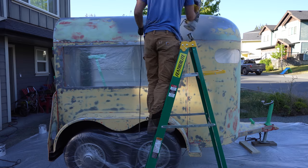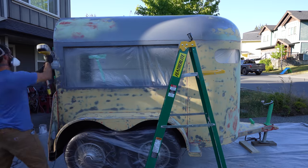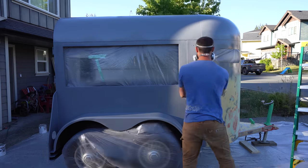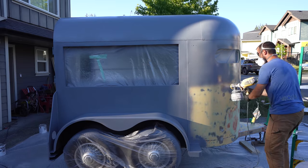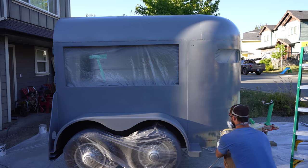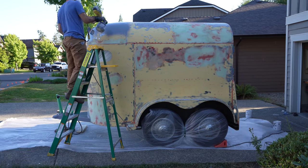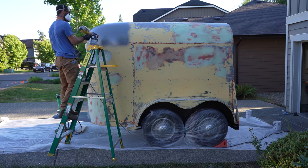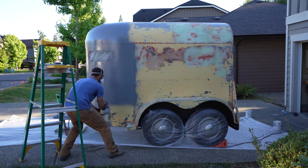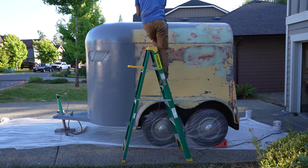For the exterior, I'm using a marine primer and paint system that should provide a durable but easily serviceable finish. The primer I'm using is called Interprime 198, and it's part of the International paint system. This stuff is very forgiving of poor technique because it's self-leveling, so I'm not too worried about long, even strokes with the gun.